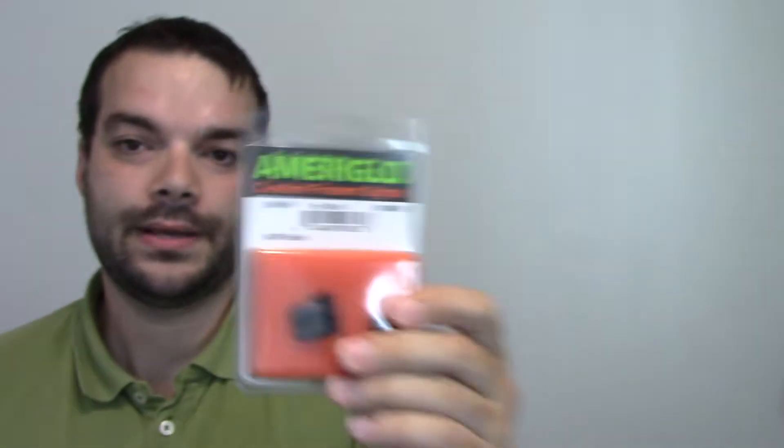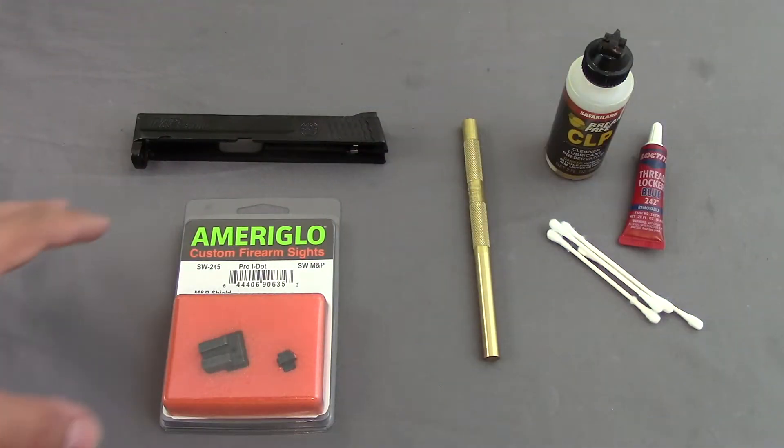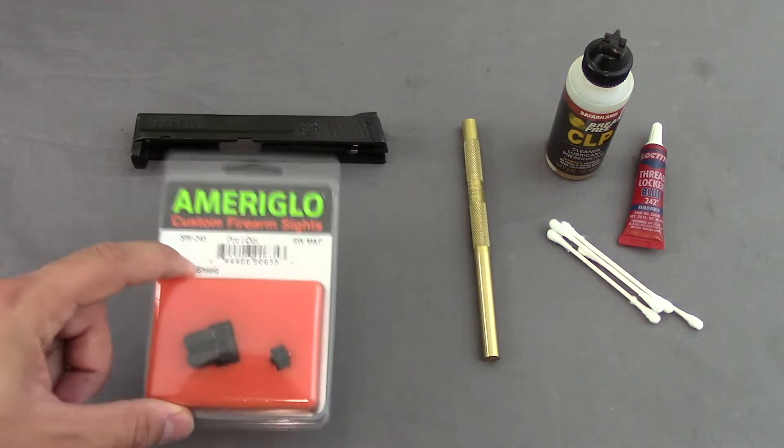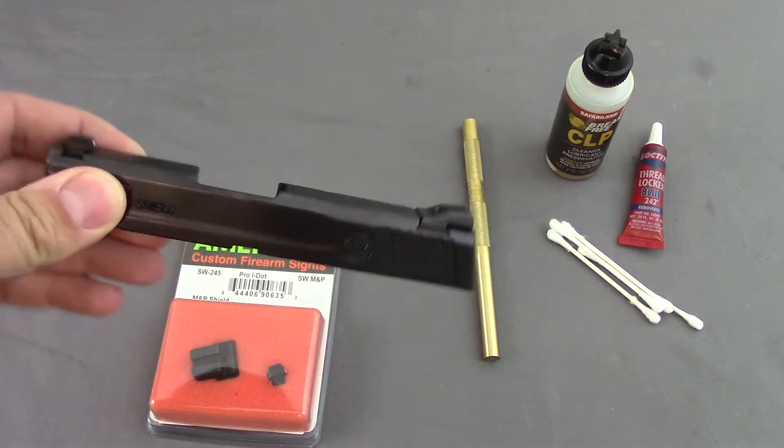I have heard mixed reviews on how to install these and how easy it is, so I'm going to take you guys along for the ride. I've heard these are some of the hardest sights to install — the Shield for some reason has really stiff dovetails. But we're going to go ahead and give it a try.